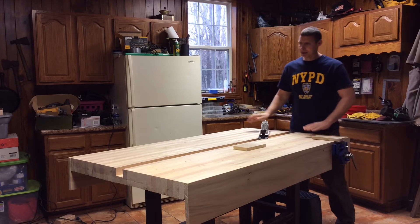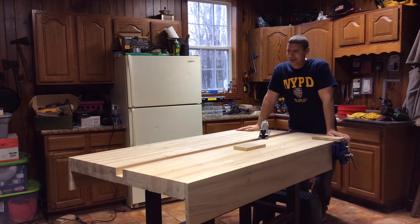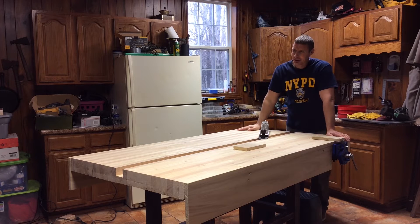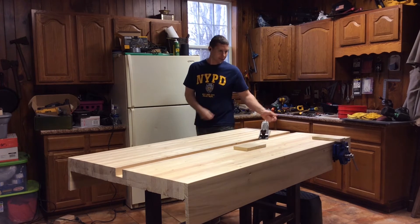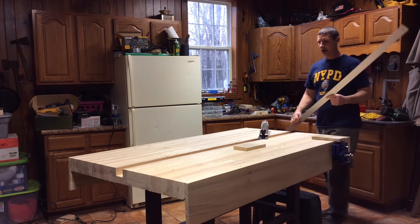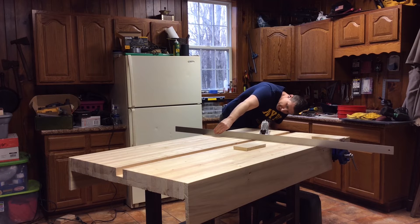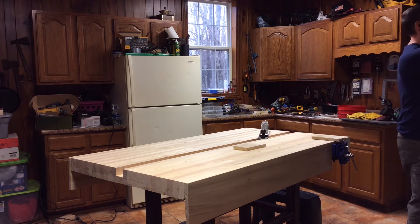Besides that, I'm pretty happy with it — good and solid. I did hand plane the whole top down and that took a long time, but I learned a lot with it. I learned a lot about planing — how to match both sides. I took my straight edge and ran it across both sides to match the top, making sure there were no gaps underneath. I just kept watching for what was high and what was low and taking it down accordingly.